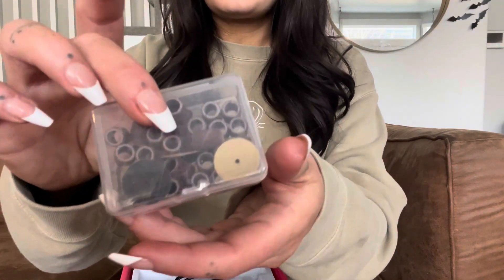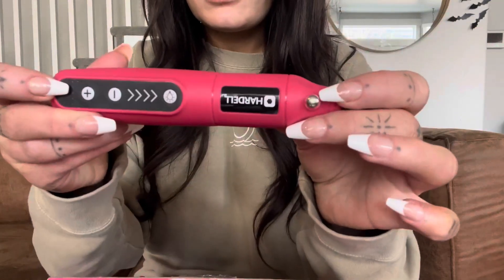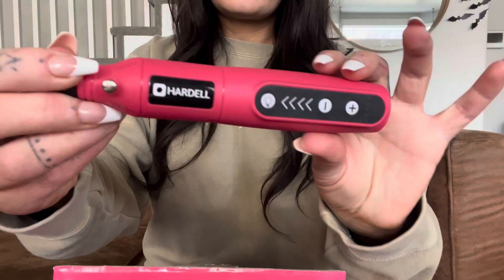In the second box there are the sanding wheels and there are a whole bunch of them — all different sizes and coarsenesses — so you get all the little pieces you would need for your projects. I think this is a great tool to have around. I love that it is pink, it's so cute, and it just works great.